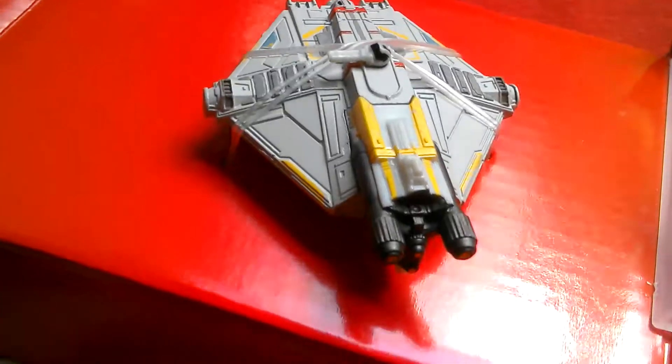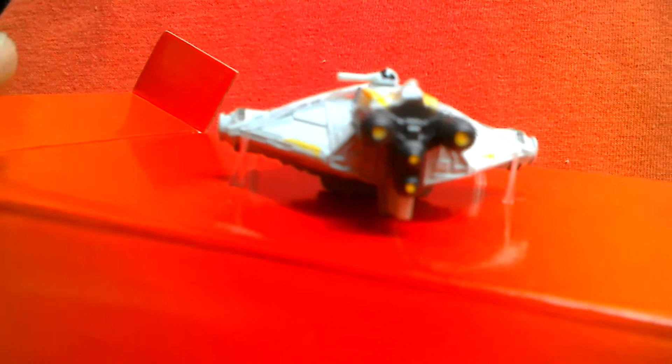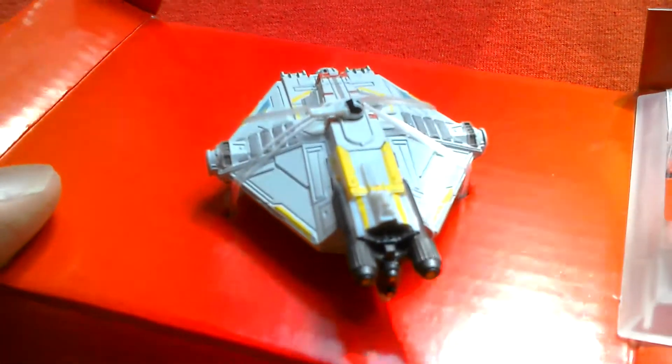Let's have a look at the back — you've got four engines it looks like. Great looking little model.